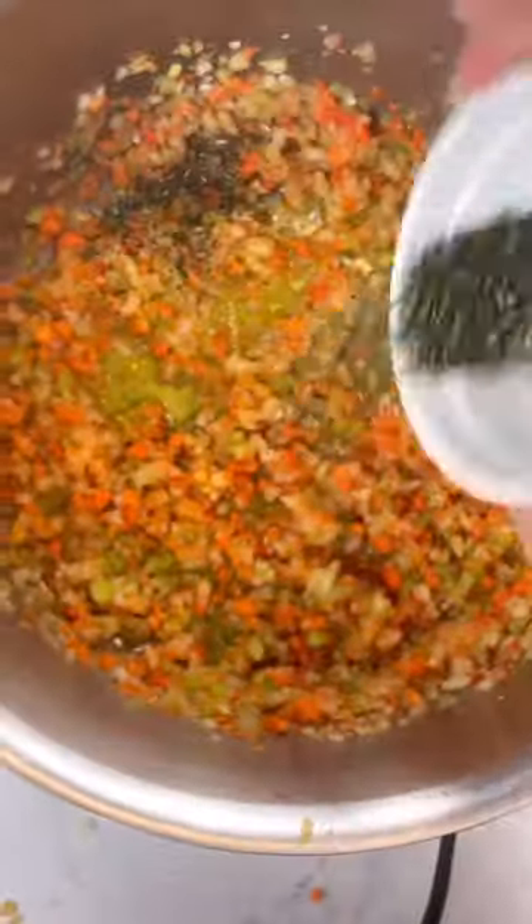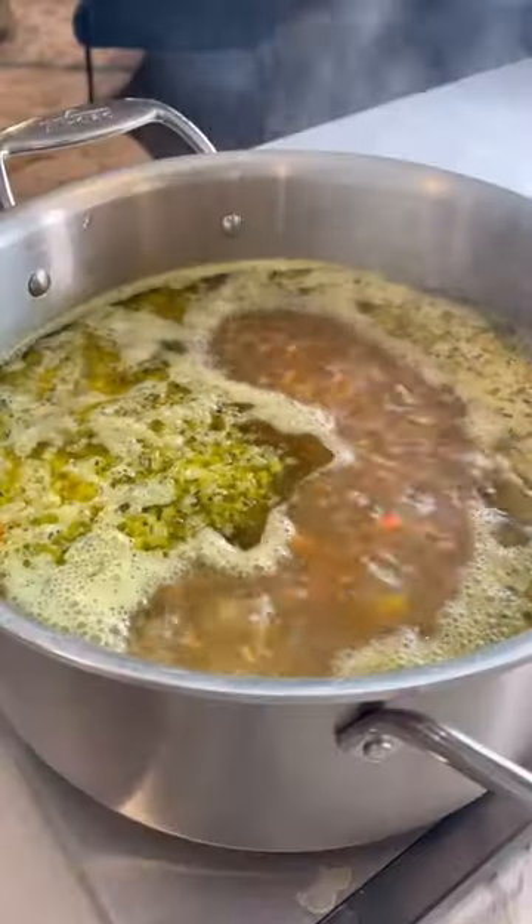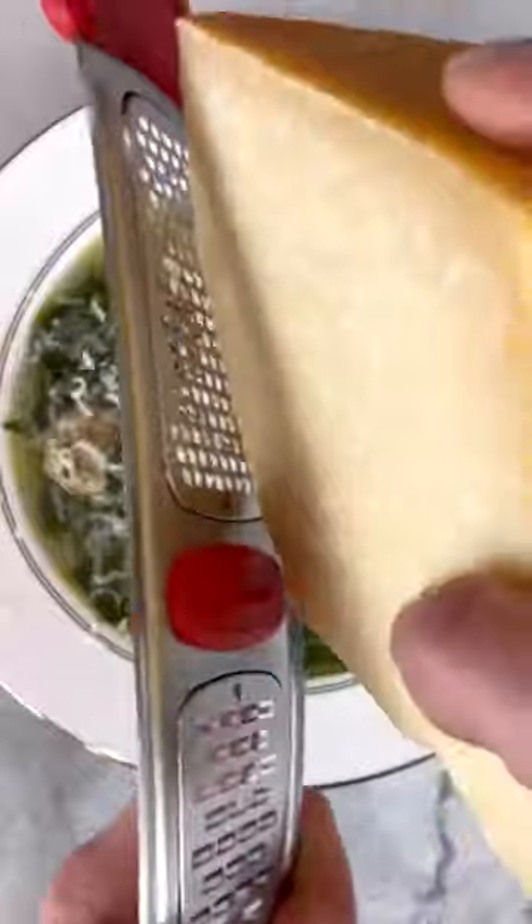Into the pot goes olive oil, sofrito, fresh herbs, salt, and pepper. Sauté for five minutes, add your stock water, bring to a boil, add all of your greens, and cook till nice and tender. Then add your parm rind and meatballs, and cook for five more minutes. Full recipe below.